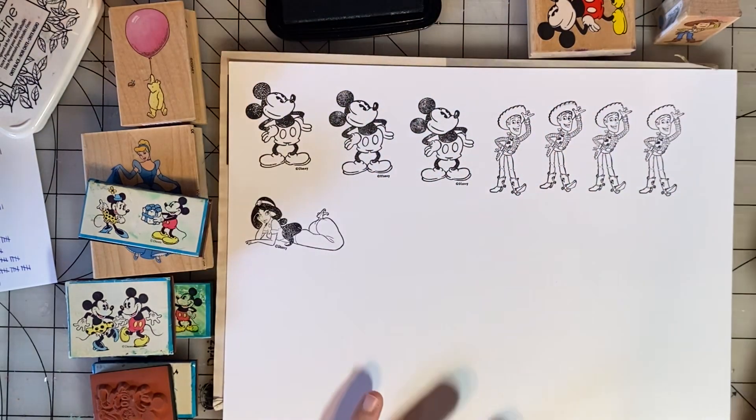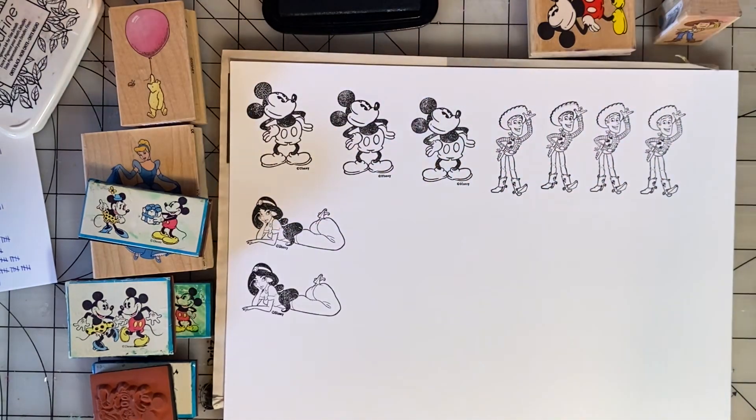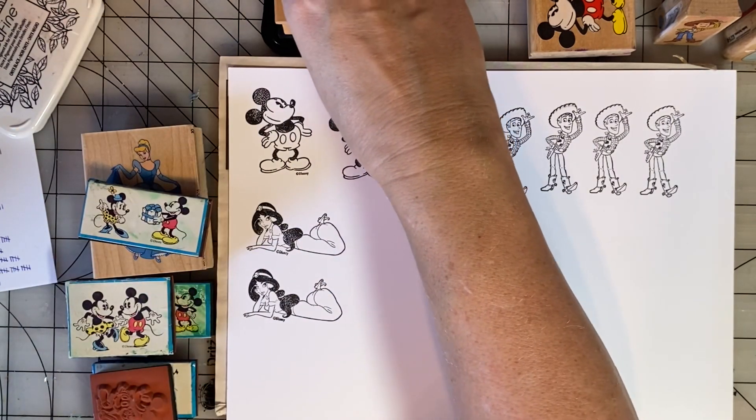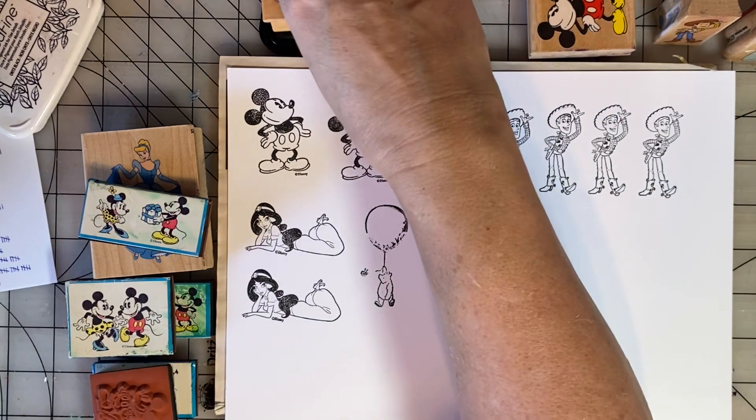There is an Aladdin ride at Magic Kingdom that I really like. I don't like the big whirly, twirly rides.